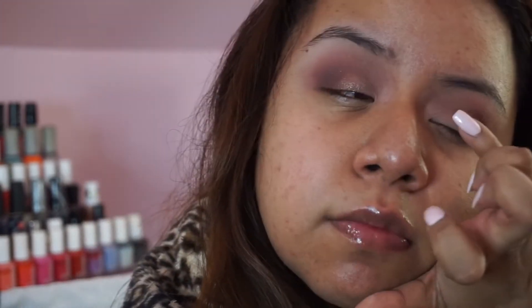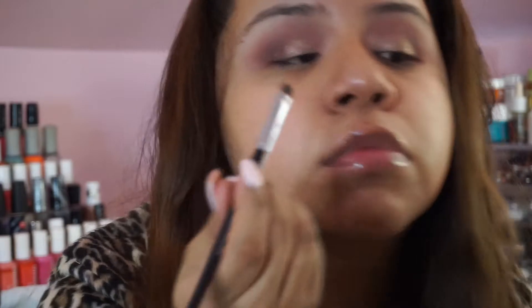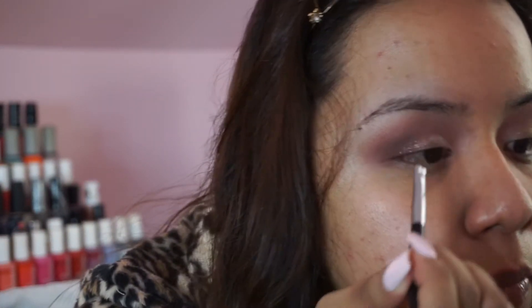I find that ColourPop shadows go on so much better if I use my finger, so I'm dipping it in and applying it with my pinky. I didn't feel like this color was really doing much, so I decided to top it off with the shade Starry Eyed from Makeup Geek, which is a little bit brighter.